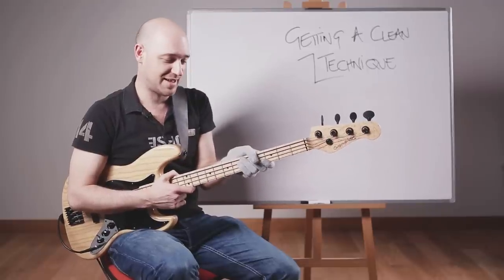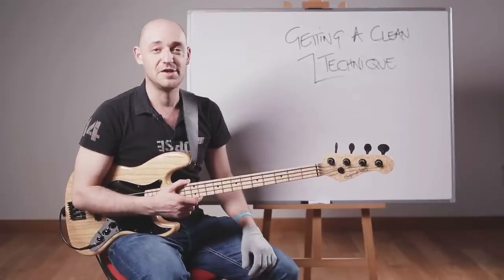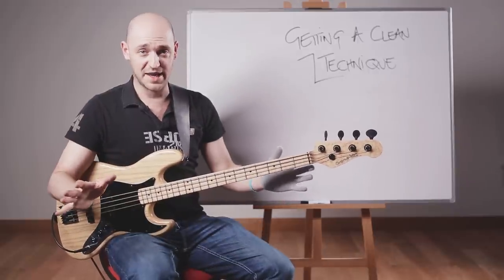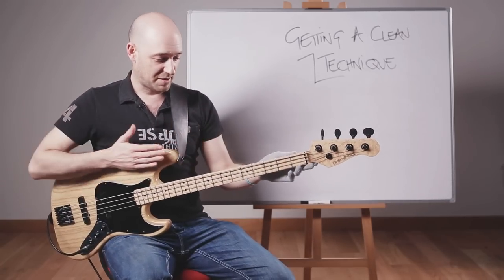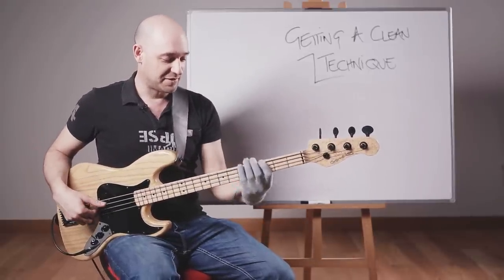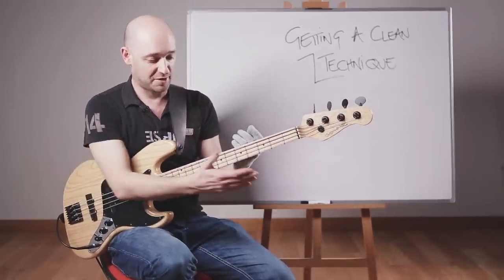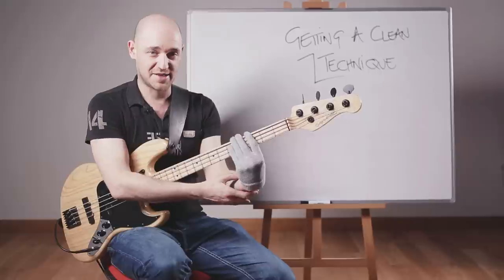This doesn't mean being all tensed up — we need to keep everything relaxed. Playing bass, or any musical instrument, a huge part of it is just keeping relaxed while you're playing. I really recommend getting a good seating or standing position where your bass isn't at a right angle across your body. I like to think of it as roughly a 45-degree angle — the body's back here and the neck's out there. We don't want the arm tucked up. We want a nice relaxed arm, and get your neck up a little bit instead of having it down low, so you're not bending the wrist awkwardly.